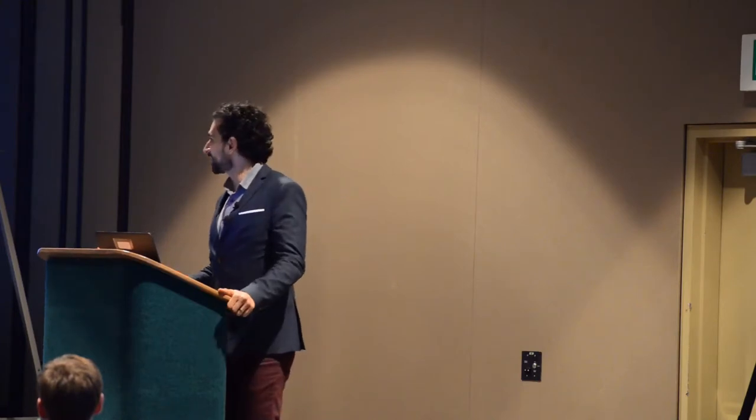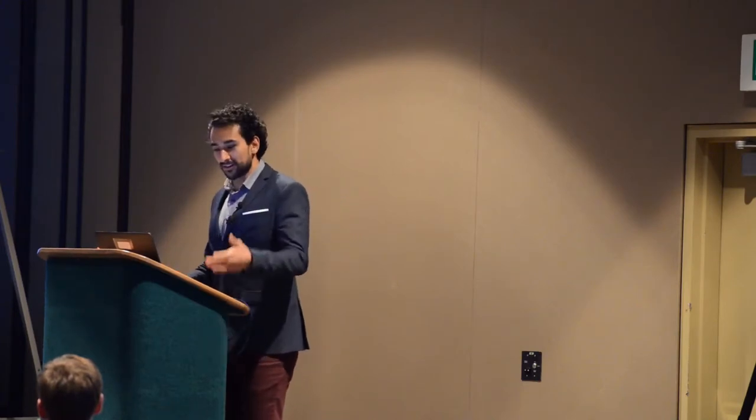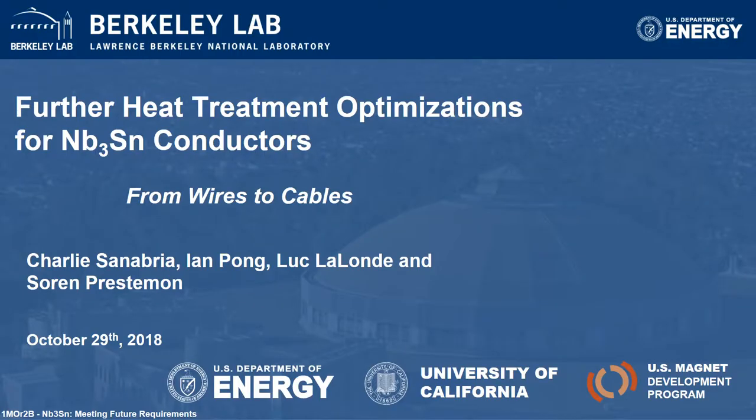Thank you, Chairman. Good afternoon, everyone. My name is Charlie Snabria. I am a postdoc at the Lawrence Berkeley Lab. Back when I was a graduate student, I was studying the optimization of Nb₃Sn conductors, or more specifically, the RRP conductors. Today I'll be talking about a small modification I would like to make to the new RRP heat treatment, especially when going from wires to cables.